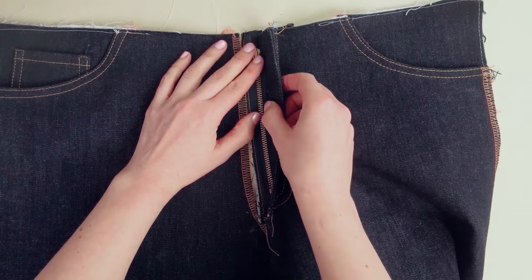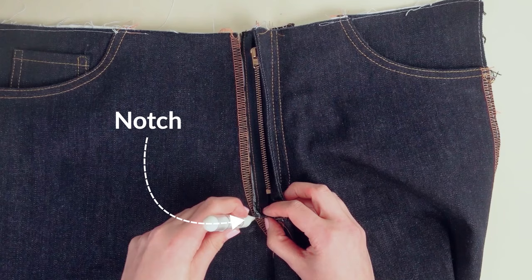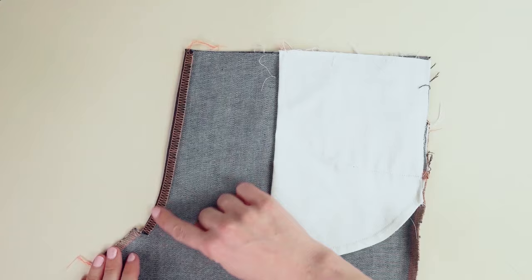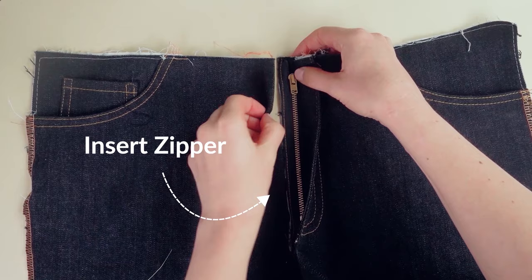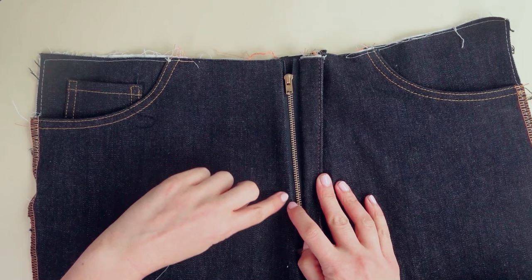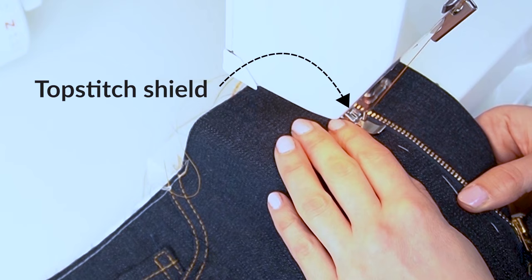The next step is to notch the right front piece. Place the right facing piece parallel to the right piece, then mark a notch where the fly facing begins on the left side. Fold in the seam allowance on the right piece and press. To attach the zipper, place the folded edge on the zipper with a few millimeters between the fabric edge and the coils, then topstitch along the edge of the shield. Basting first will make this step easier.